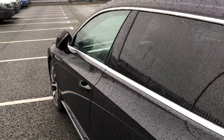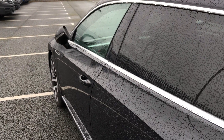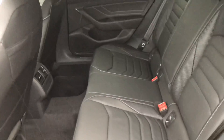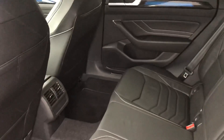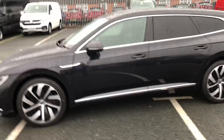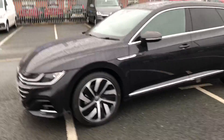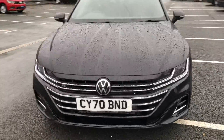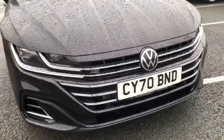It's got power folding mirrors so when we unlock it they'll unfold. I'll show you in the back — there is plenty of room in there if it's going to be a family car. And you've got your R-line badging on the front.